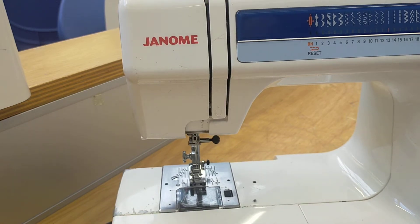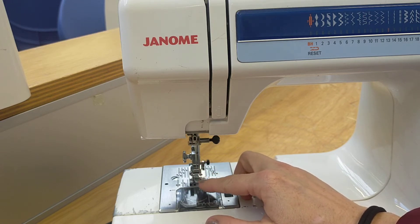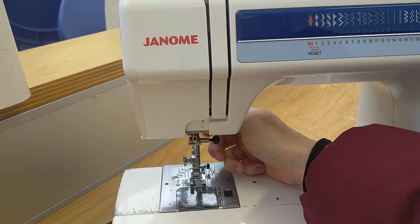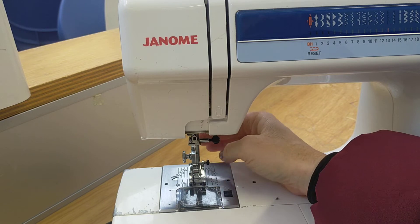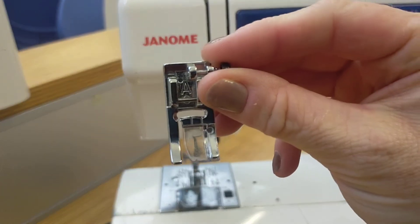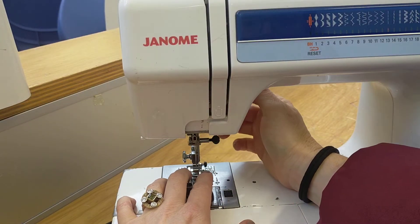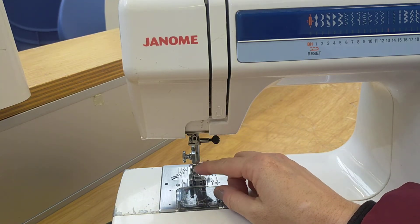The next thing we're going to look at is the presser foot. The presser foot is this metal and plastic foot here that is used to hold your fabric in place. At the back there is a lever which puts your presser foot up and down, and you can actually take off your presser foot as well. You can change your presser foot to different presser feet for different functions. This one is an A, just for regular sewing, so that's what we'll be using.